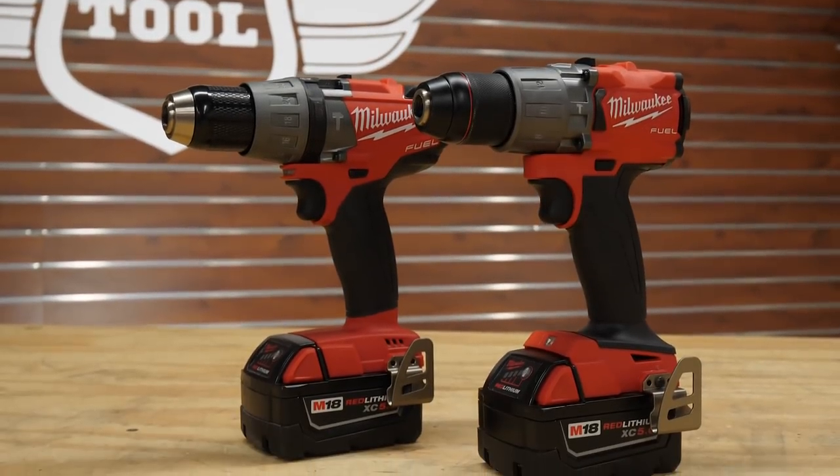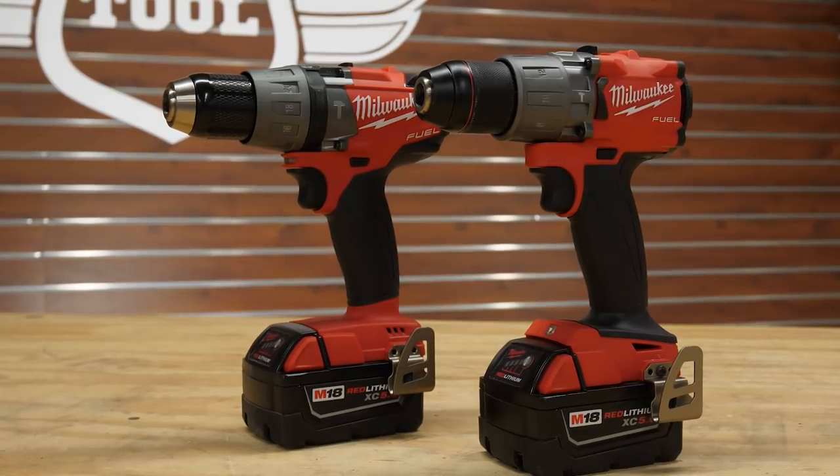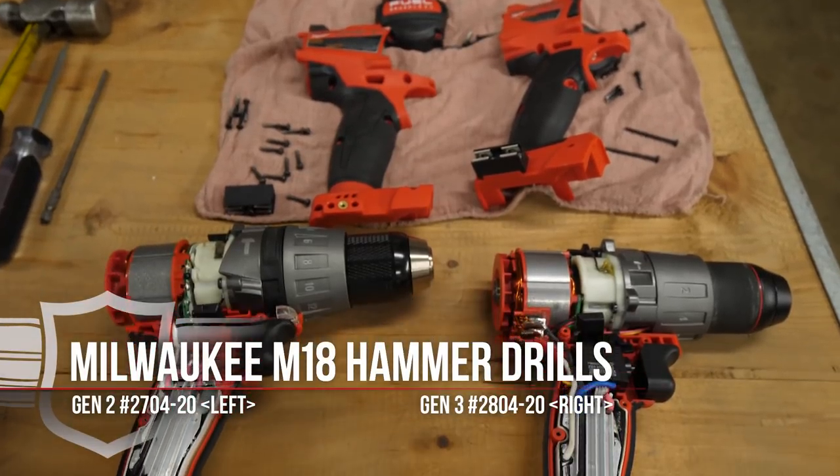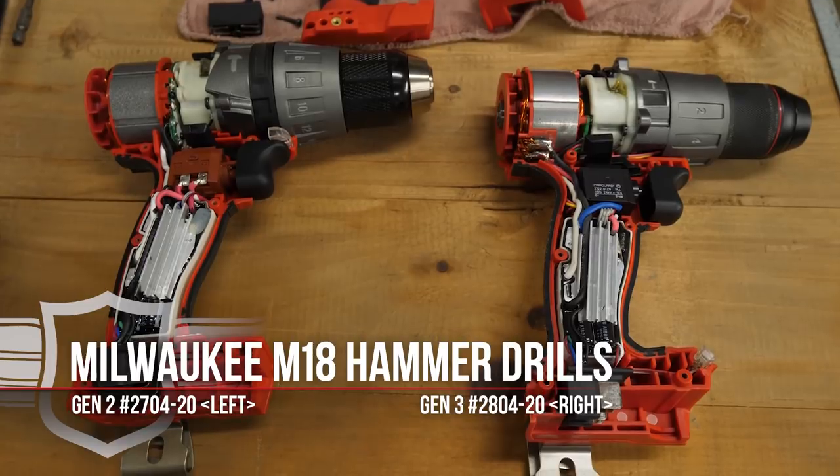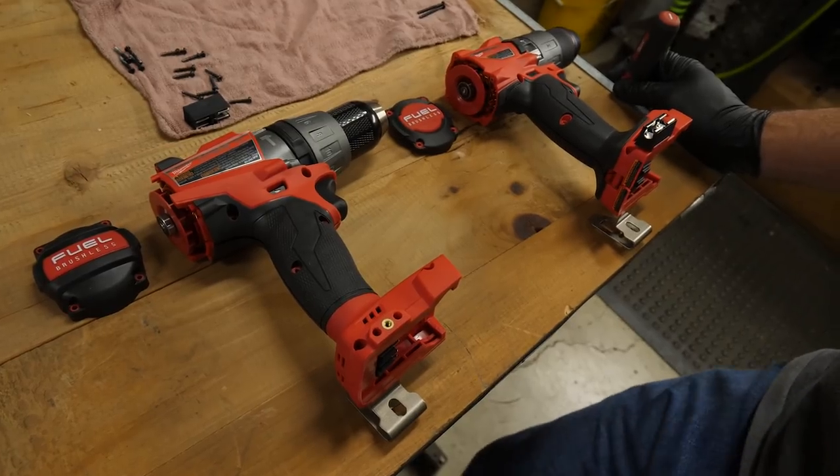Experiencing only a small increase in power and performance, we took both models to the Ohio Power Tools repair shop to visit Chris, where he opened up both models to take a look at the differences in engineering and design.